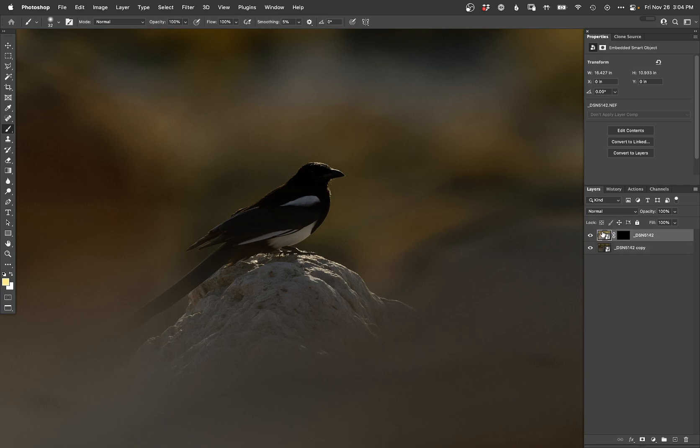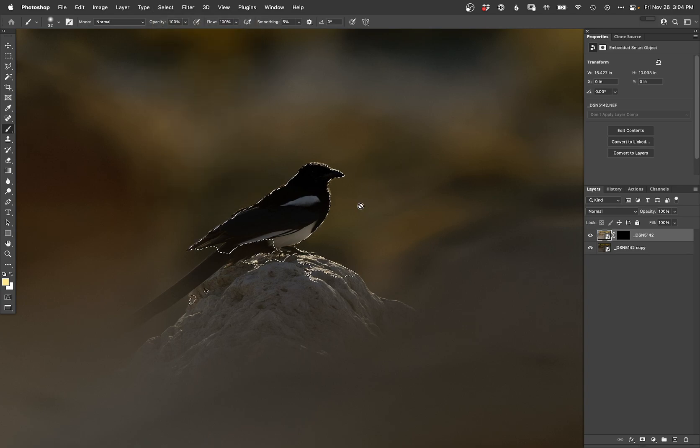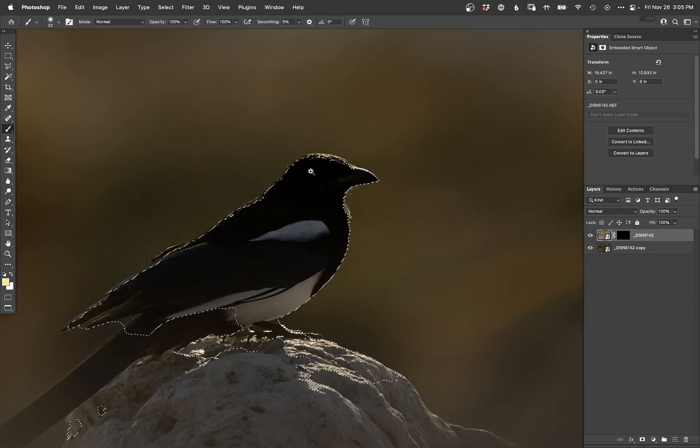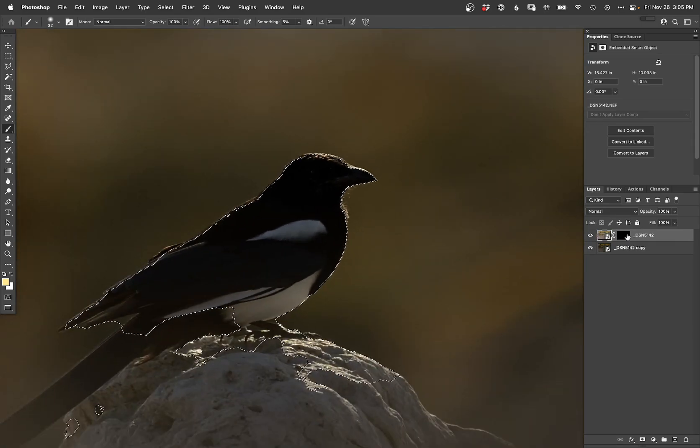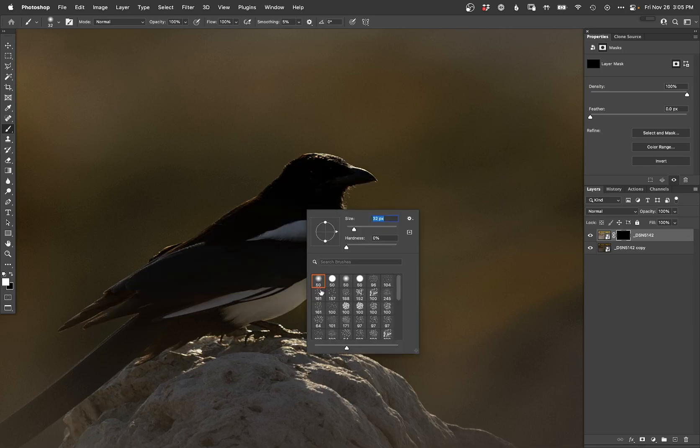I wonder — can it not do it on... yeah, it can. I don't know why that happens. And that's a horrible subject selection. Yeah, look at this. Wow, that's really bad. Well, screw you subject selection. Here we go, we're going to do it ourselves.